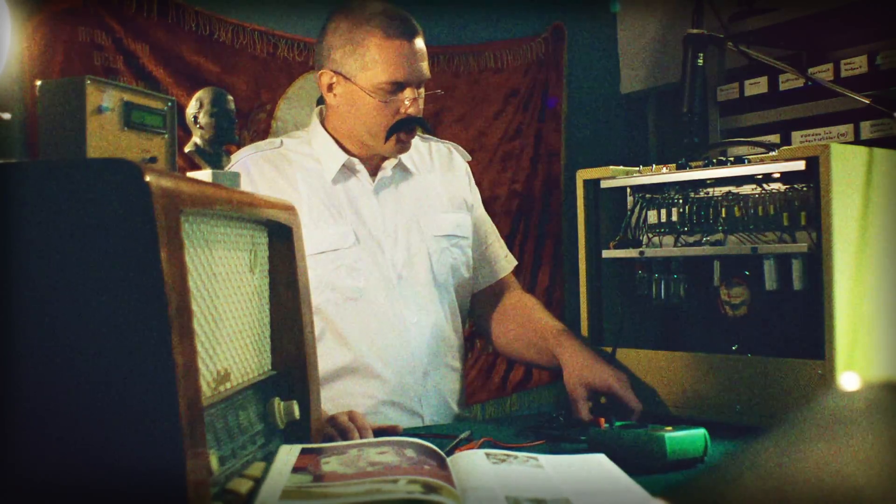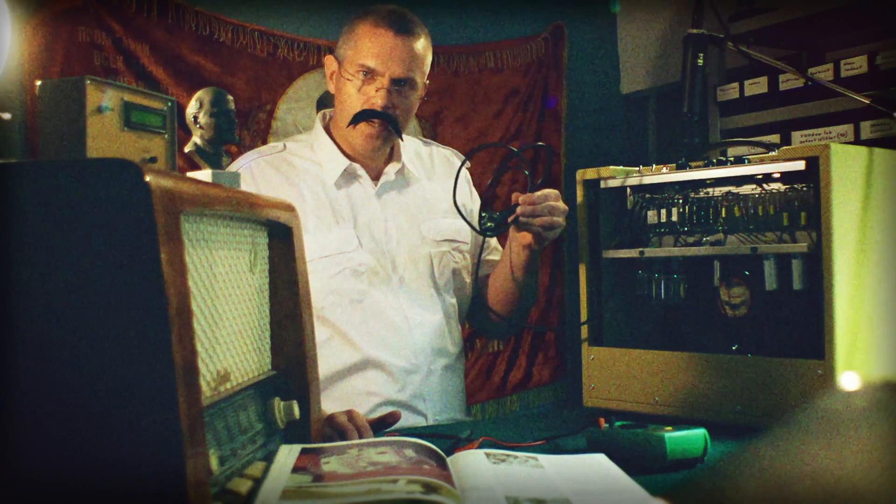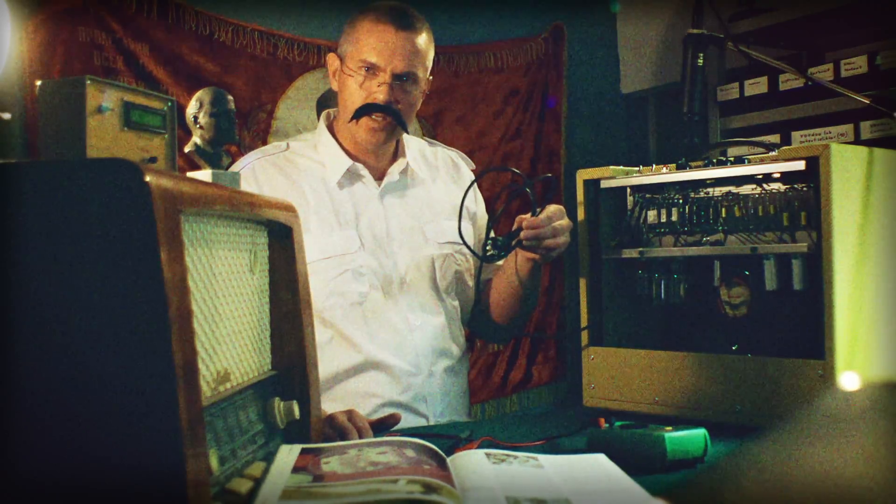I shall now remove the fuse from the amplifier. Make sure that your amplifier is disconnected from the wall, otherwise you might get electrocuted.